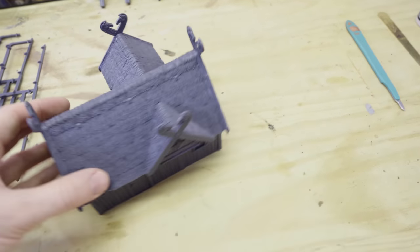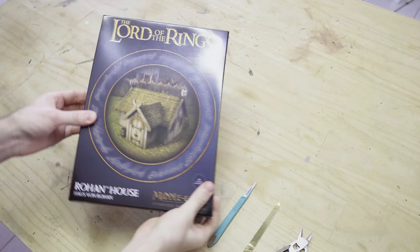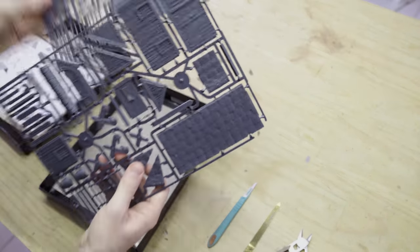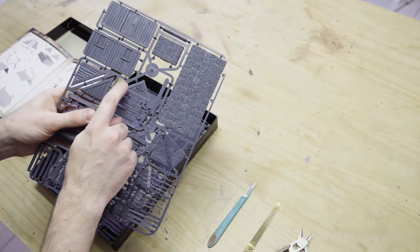But first up, it is the staple of all Rohan landscapes — a Rohan House. As we crack open the box, you'll see that the components are spread across two identical sprues, which gives us all of the pieces we need to make one Rohan house with quite a variety of different options. We've got wall pieces, beams, pillars, roof sections, and a whole lot of wonderfully detailed plastic.